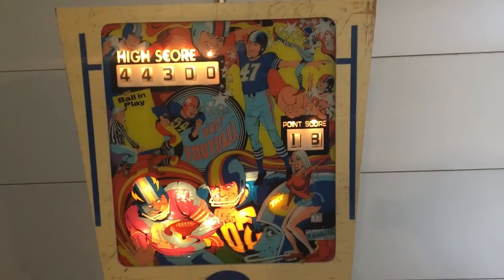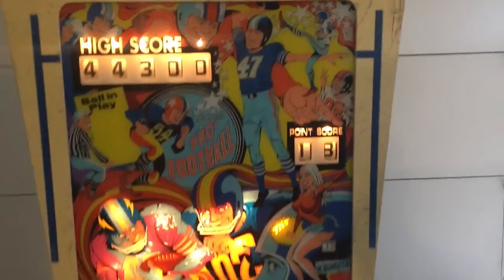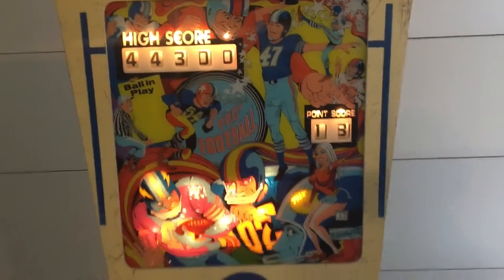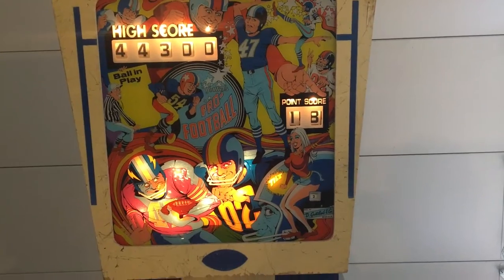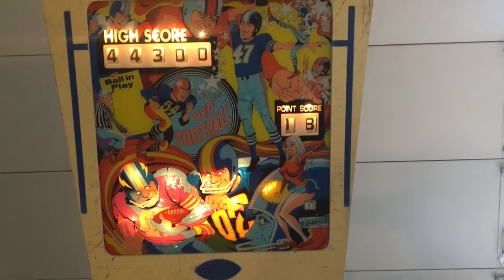Hi there, got a Gottlieb Pro Football here that I'm going through. It does not work, so I thought it can be fun to show the steps of what I need to do to get this game up and running.